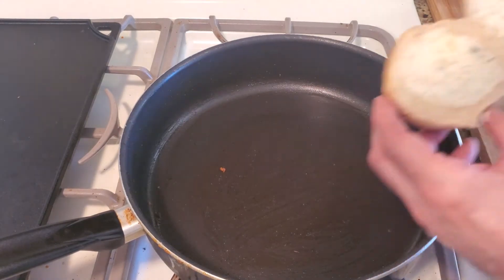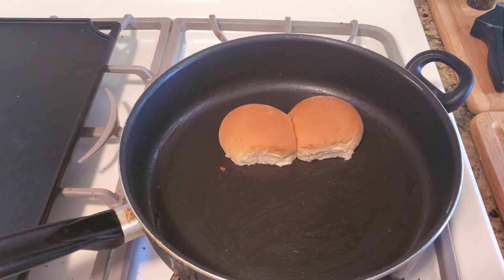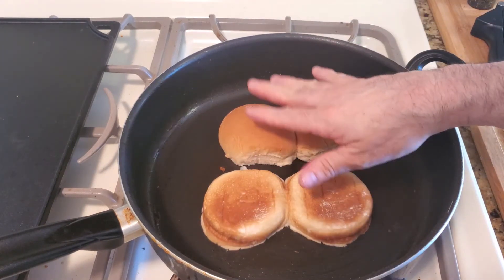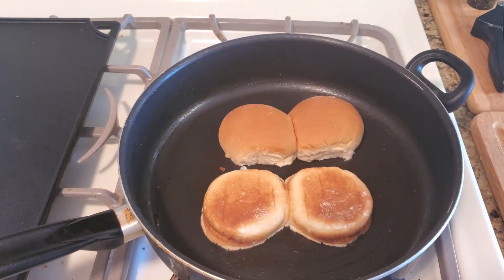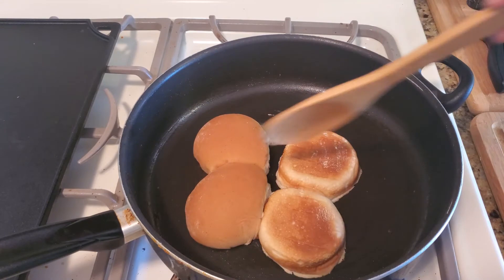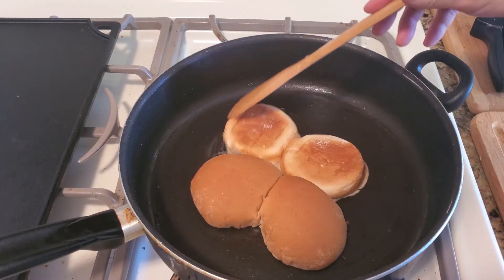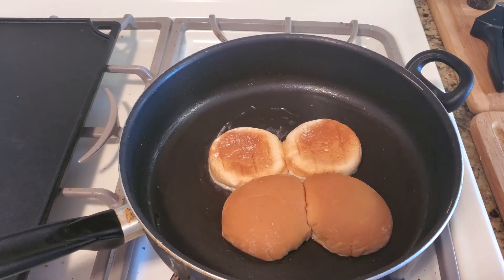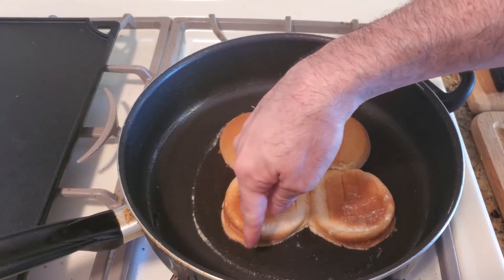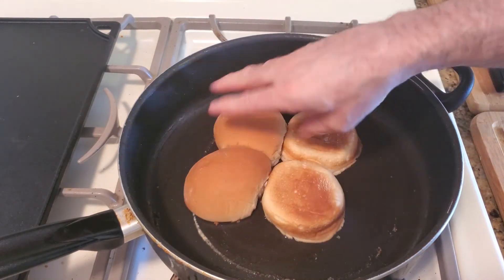Put your pan on medium and let it warm up for a minute. Take your sliders that have the garlic butter on them and just place them in there. Let them sit for a couple of minutes, and then when the pan gets hotter you can use a spoon and just keep turning them. That's as easy as it is to toast buns in the pan.